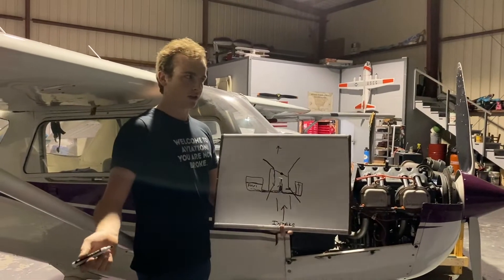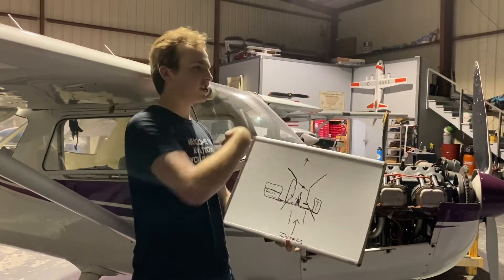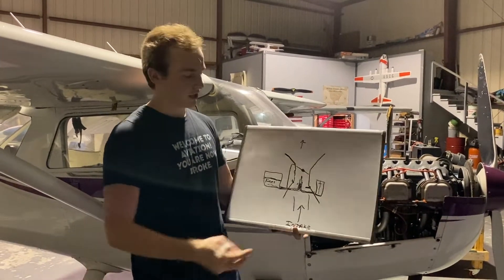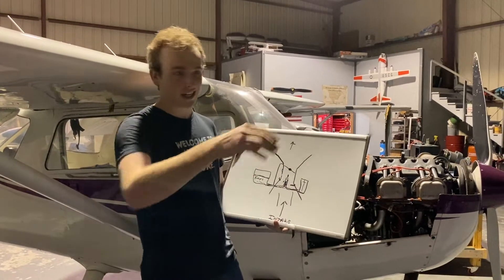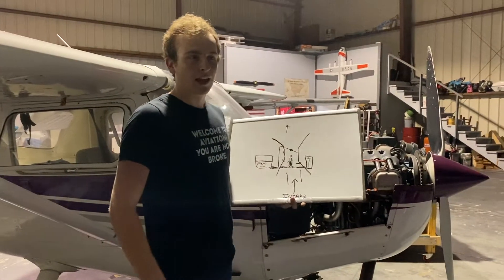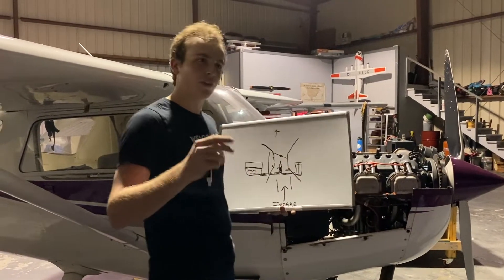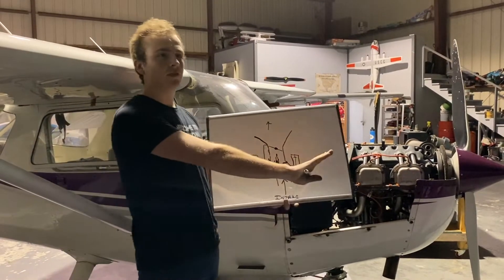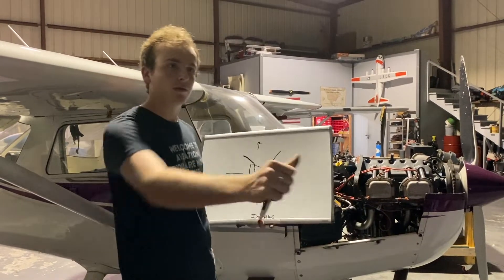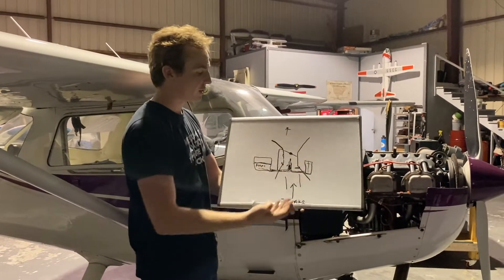There are pros and cons to this. We need it for a go-around, because when we firewall the throttle, without that extra fuel, the engine would start sputtering — we opened up a ton of air without introducing more fuel. On a normal takeoff, you push the throttle slowly enough that the accelerator pump doesn't even activate — it's moving so slow it doesn't build any pressure. But even just a rapid push — it doesn't have to be slamming to the firewall — will build enough pressure to give it just a little extra fuel.